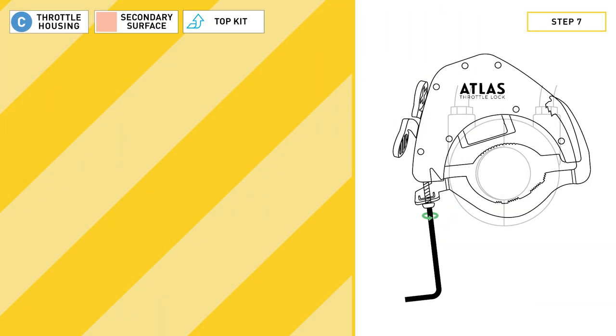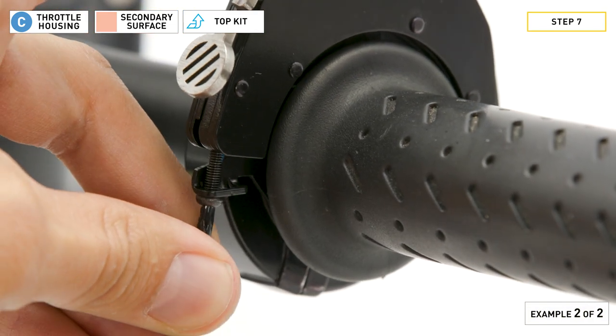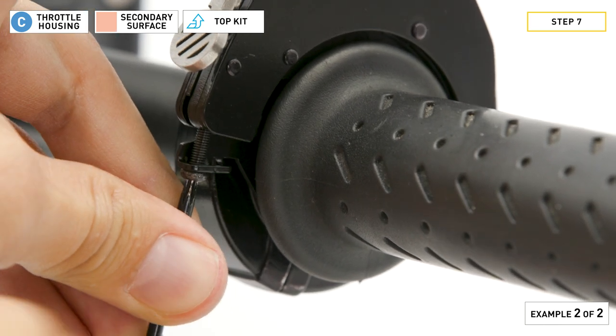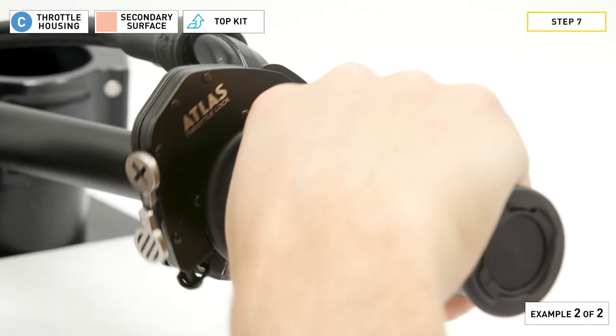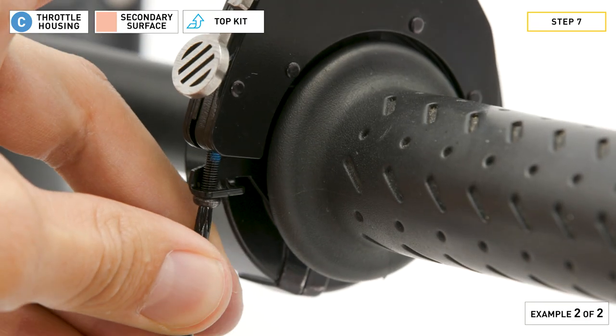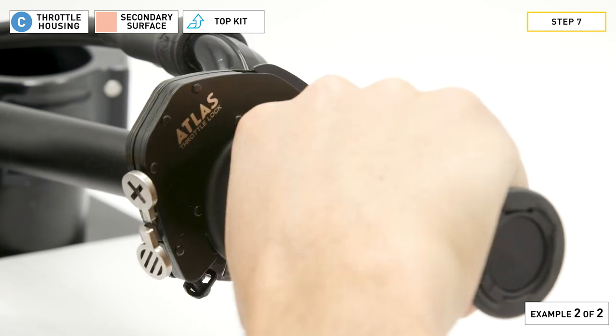Step seven: please pay attention as you tighten the bolt to avoid over-tightening it. Some throttles are plastic while others are metal, which alters the torque required to hold the bolt in place, so feel for a snug fit. If your throttle doesn't rotate freely after tightening the bolt, loosen the bolt a quarter turn, then test the throttle. Repeat until the throttle rotates freely.